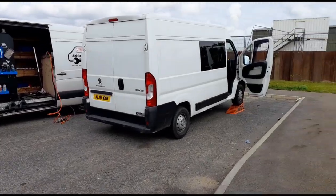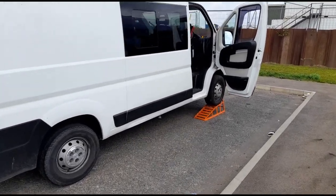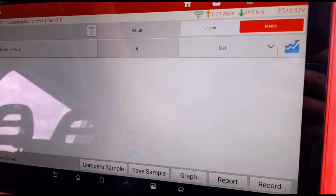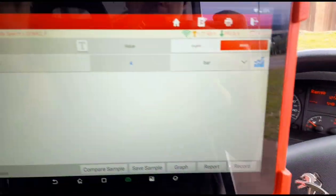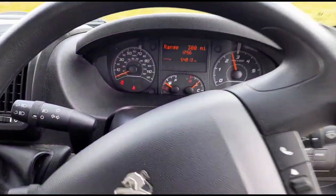Hello, it's Jimmy here at O'Reilly's. I've got a Peugeot Boxer van here and it's got a fault code of P20E8, which means the urea fluid pressure is too low. We've got the live data up here, the vehicle has been revving for a few minutes and we're not getting above four bar — it needs to go to six bar.